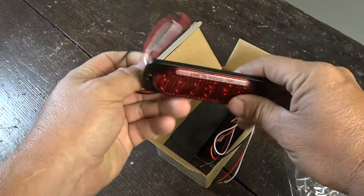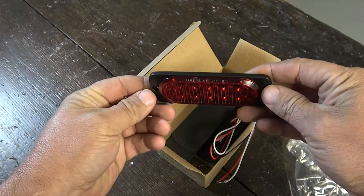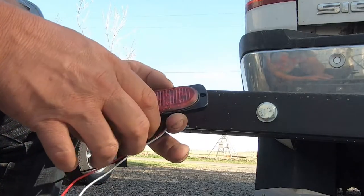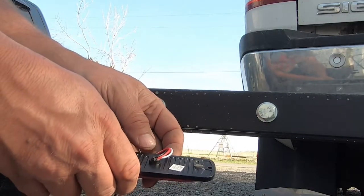Good. I found these gems on Amazon. I stare at them for a while before mocking them up to visualize how cool they're going to look.